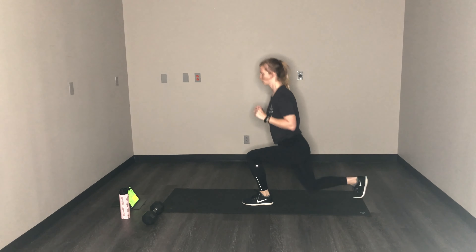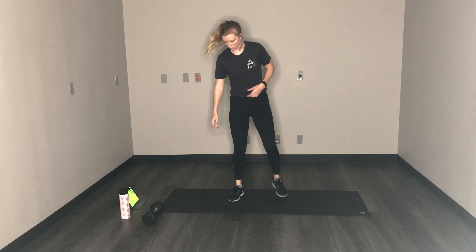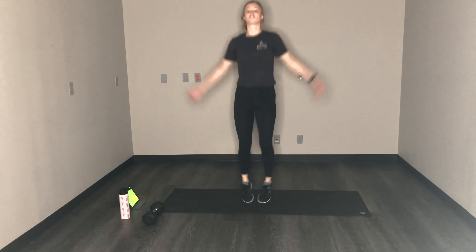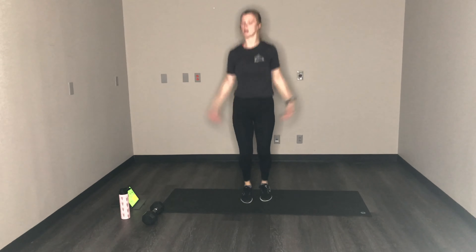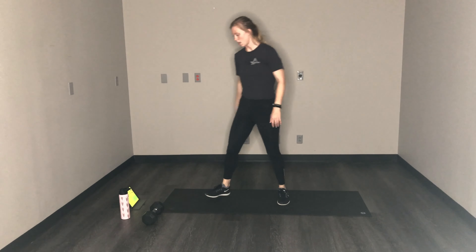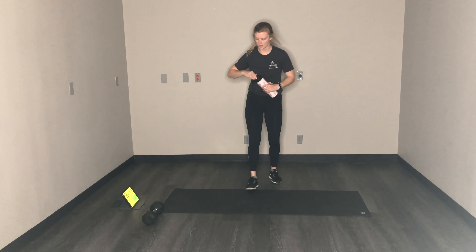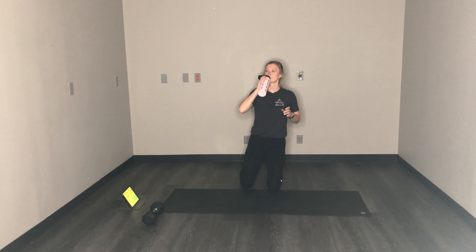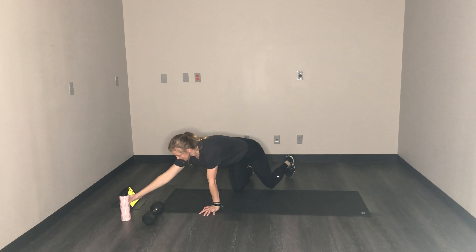Good job! Jumping jacks — then we're done with round one. One round done, two more to go.